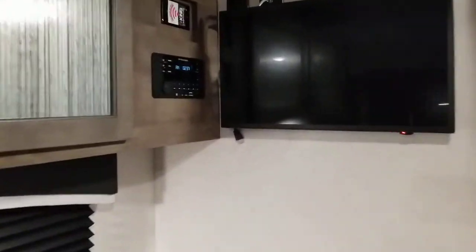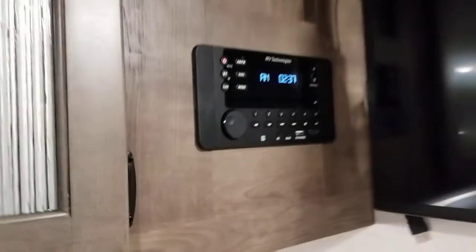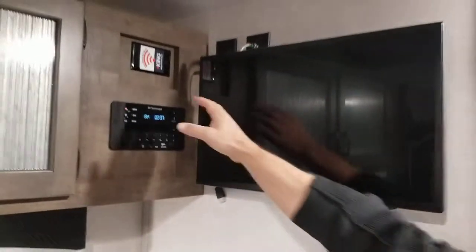We have our stereo with FM, CD, DVD, Bluetooth, USB, auxiliary, and HDMI. It's connected to the TV and it is pre-wired for a Wi-Fi extender if you want — just a question of buying the antenna and connecting it on the roof.